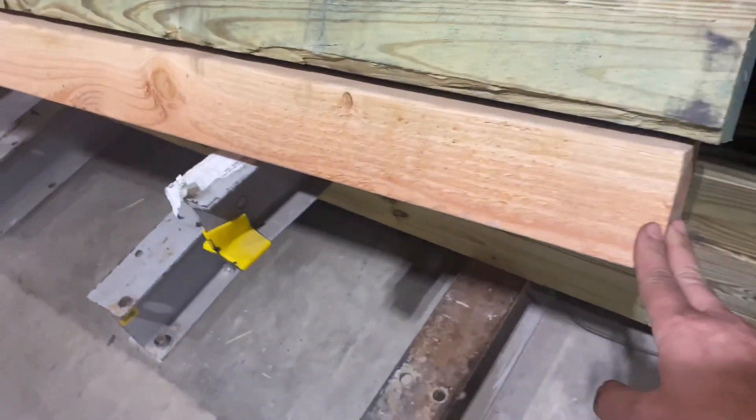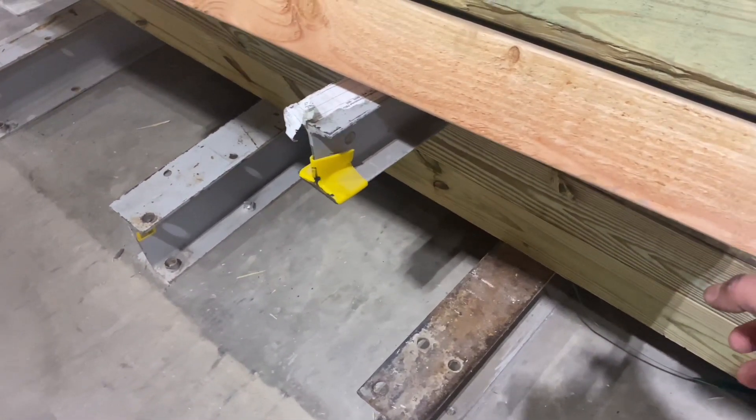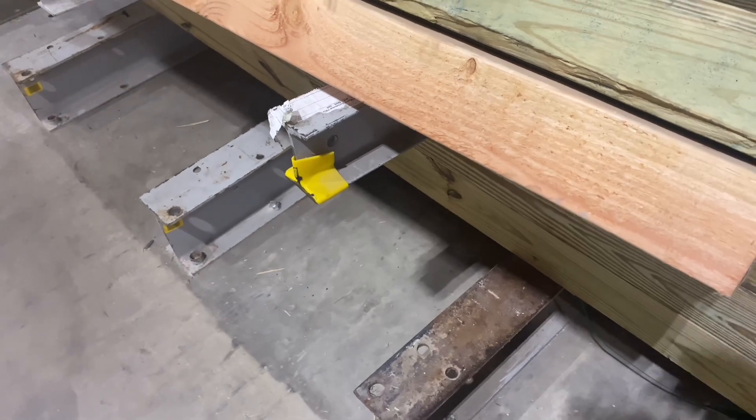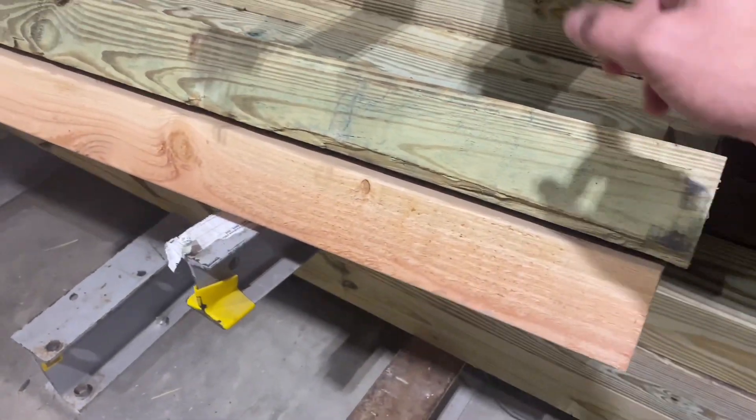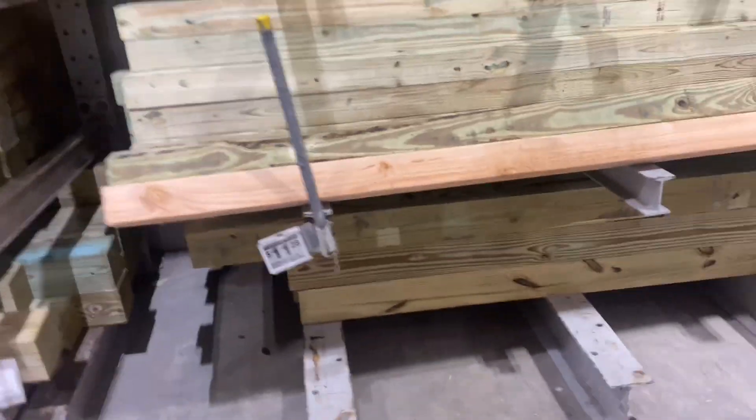Then we staple the screen on the top and develop some kind of structure on top, stapling the screen all along the wood. We'll see what happens. As you guys can see, we've got a little bit of work to do. If you guys have any suggestions, please leave a comment below — I really want to get this section organized and done properly, not half-assed.